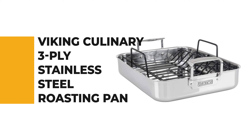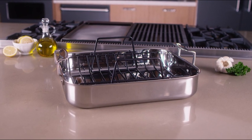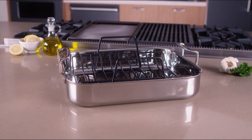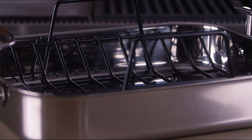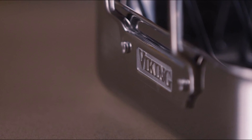Number five is the Viking Culinary 3-Ply Stainless Steel Roasting Pan. If you're interested in a roasting pan for your convenience, why not pick the Viking Culinary 3-Ply Stainless Steel Roasting Pan? The clad construction and dynamic features make this Viking 3-ply roasting pan a must-have for the home cook.